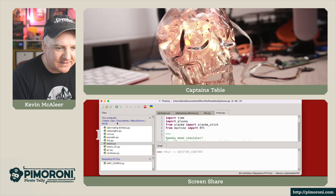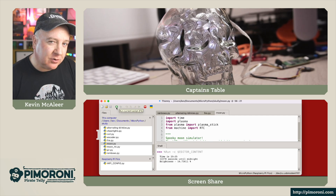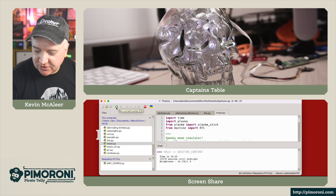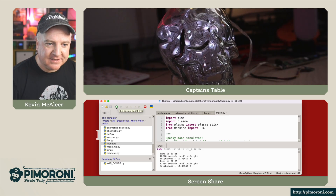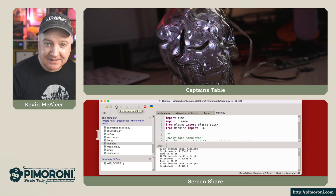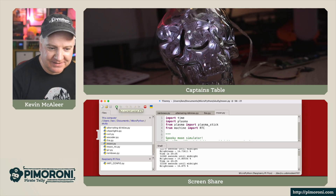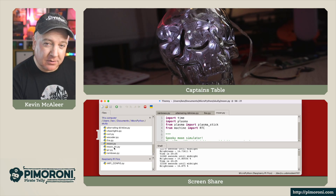Now there's a moon one — this is quite a fun one. This will take the current time and depending on how close you are to midnight, you'll get more of a glow. If I just turn out the overhead lights, you can see we've got a sort of moon-effect colour — very, very light blues. The closer to midnight it gets, the brighter they get. You can see we're at 14% brightness at the moment. There's another version of that which uses the real-time clock module, though I haven't got that one connected at the moment.